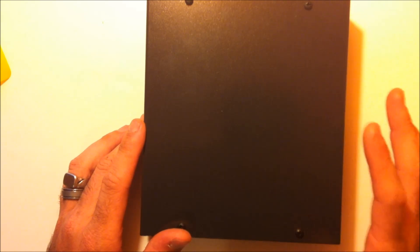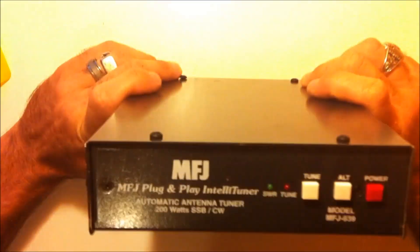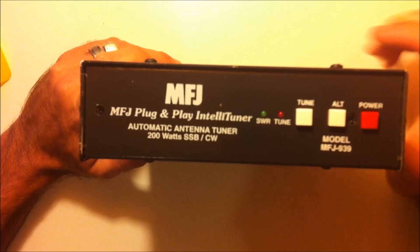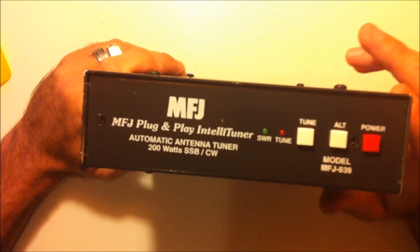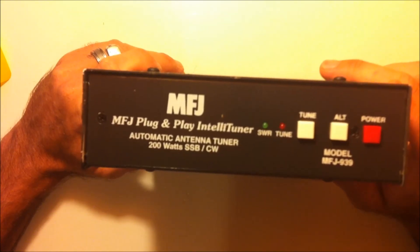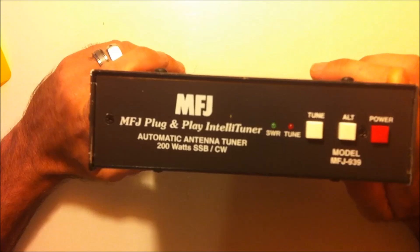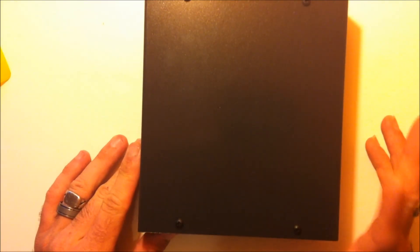A couple of highlights before we put this on the radio: this will tune 6 to 1600 ohms feedpoint impedance, which is up to like a 32-to-1 SWR. If you have an antenna that's nowhere near resonant, this thing will tune it. It has 20,000 memories built in, so as you use your radio, it learns the frequencies and the SWR, and then it's instantaneous when you switch bands. It's got 131,000 matching solutions, so you will get the finest tuned SWR possible. The competitor uses 32,000 solutions — this has far more tuning solutions across all the capacitance, inductance, and reactance combinations to find your exact tune.